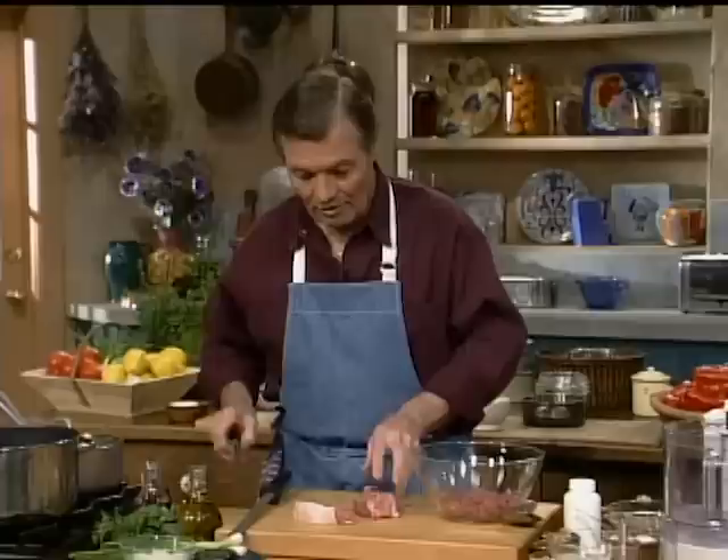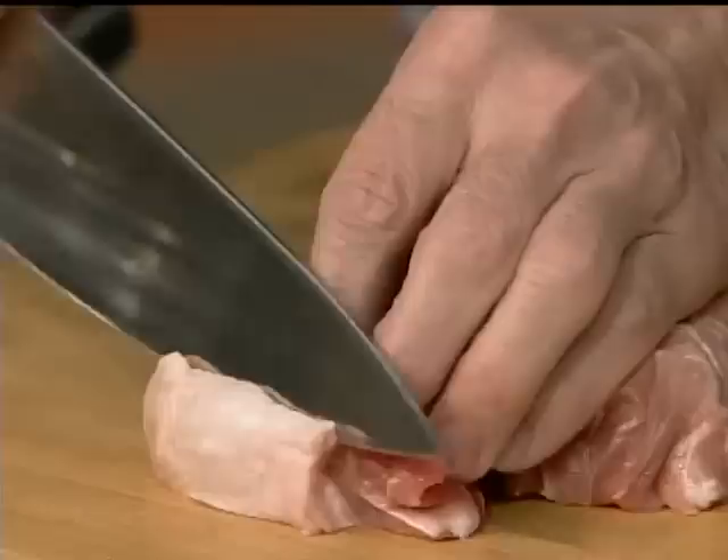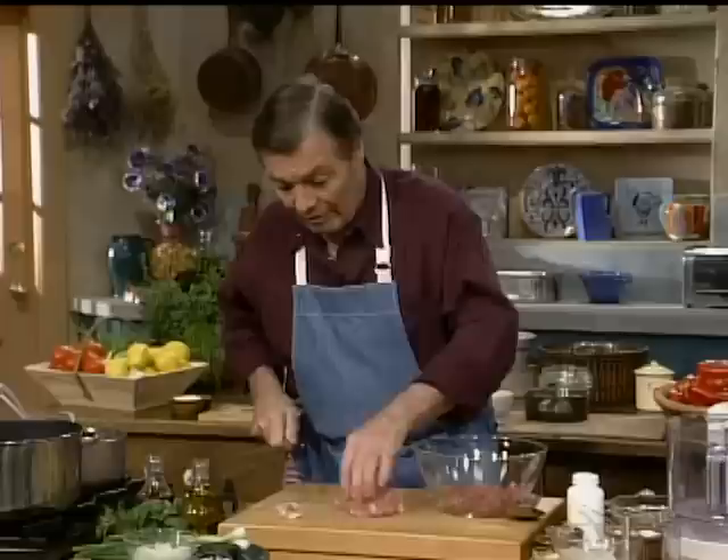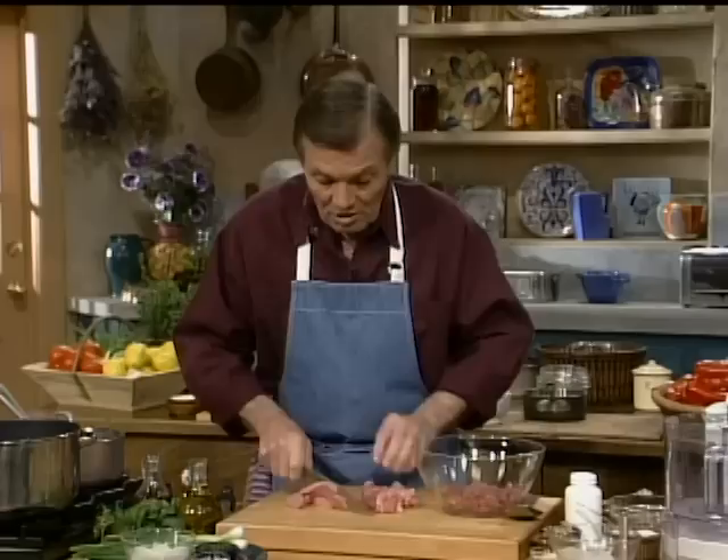A good example is sausage. Here we have pork — pork filet that I have already cut and pork chop. I defat that of all visible fat to get it as lean as possible. Remember that conventionally, close to a third of the weight in a conventional sausage is going to be fat. So this is going to be very, very lean.